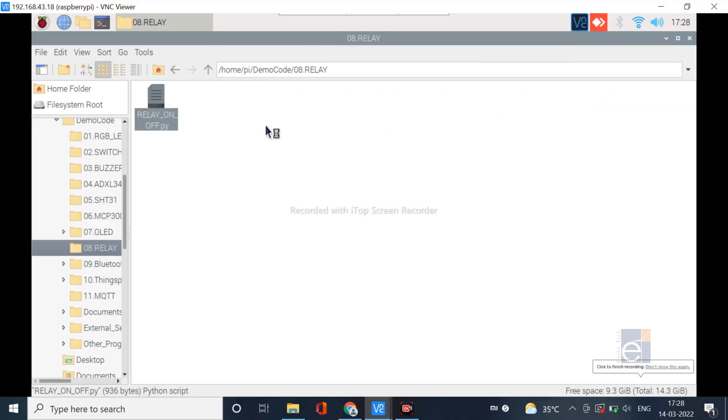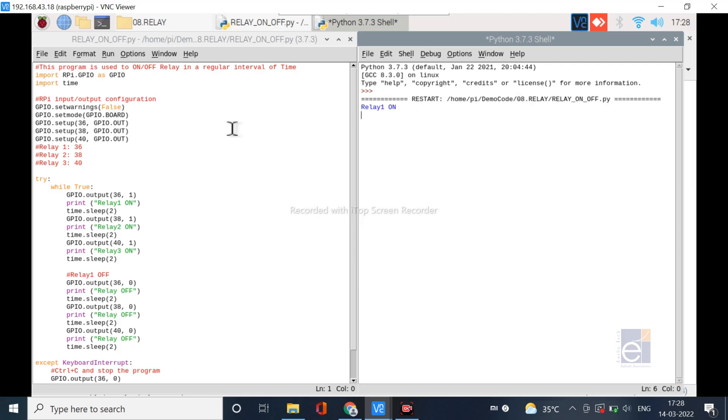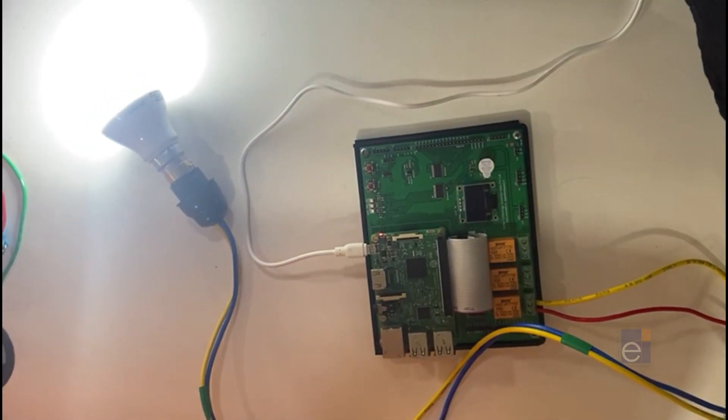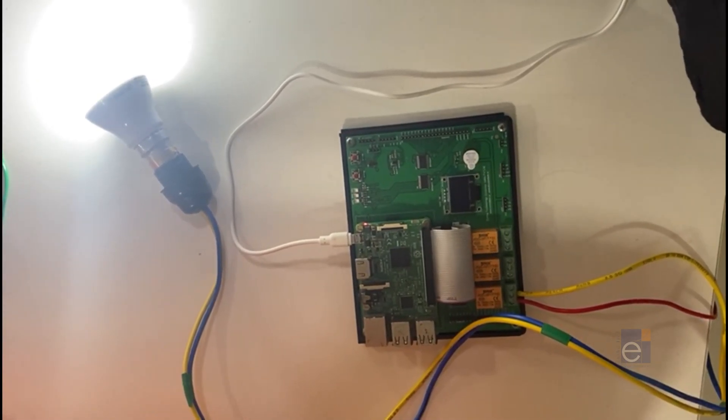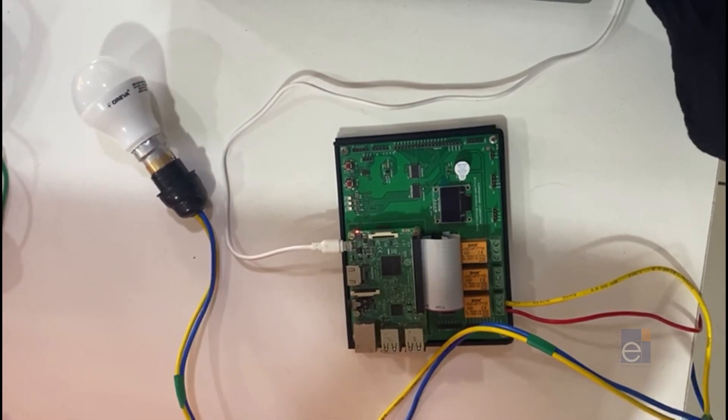Now we are going to see how to access the relay. Open the relay folder, open the relay program, and run it. You can see the status of the relay — three relays are on initially, then they go off, and this process repeats every two seconds. On the hardware, a 230-volt bulb is connected to the relay, so every two seconds the light turns on and then off.